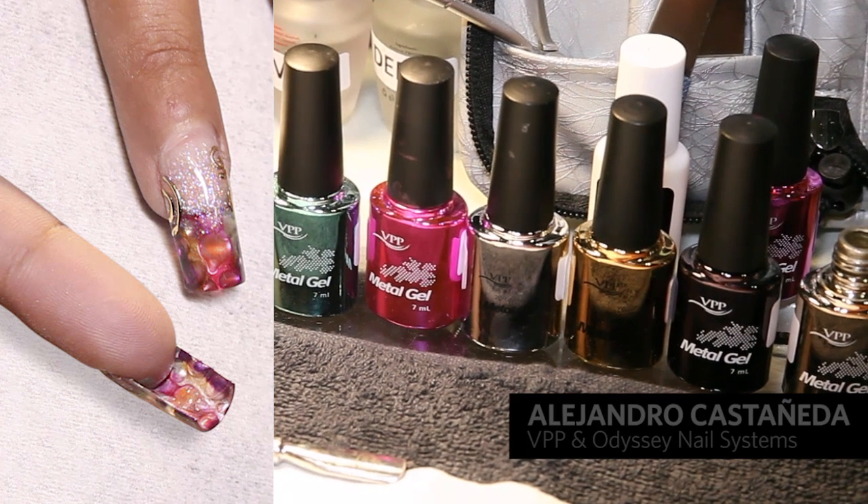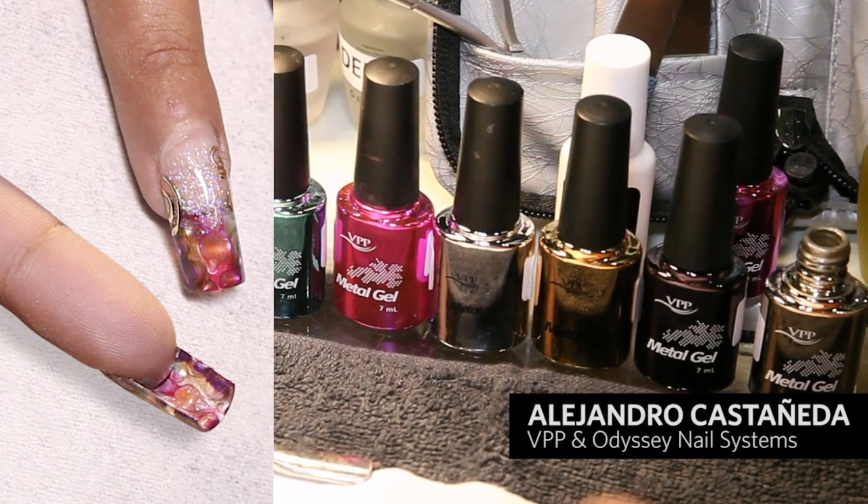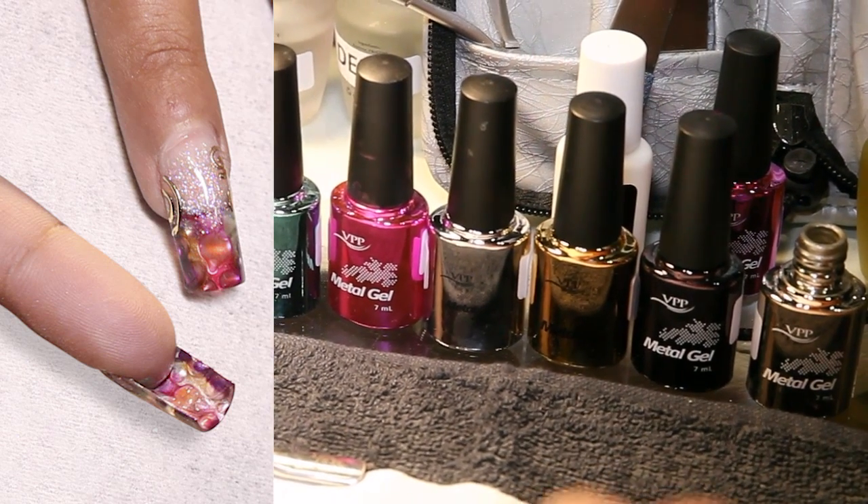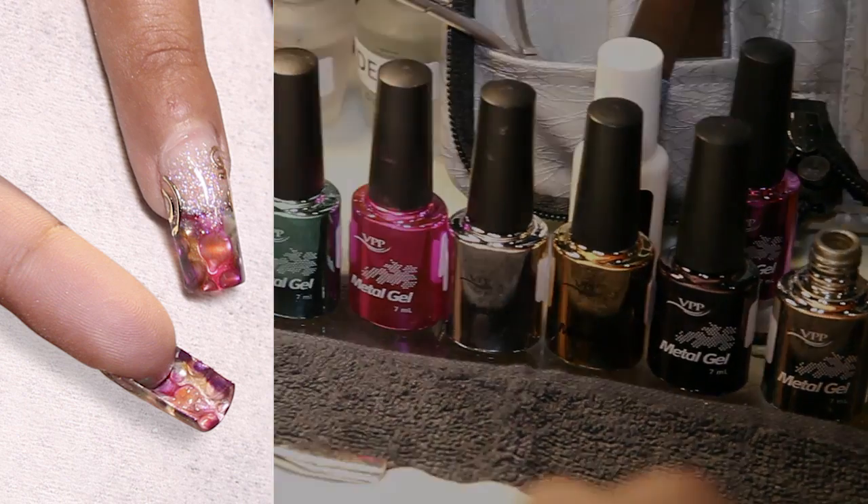Hi, my name is Alejandro Castaneda. This is a demo of the French liquid metal using the metal gel product from BPP of Odyssey.